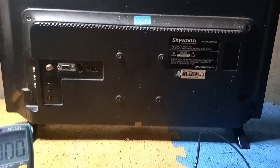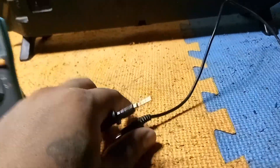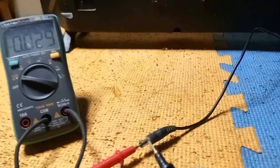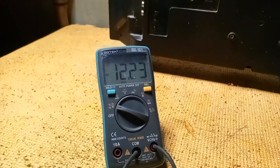Before opening the back cover, check the power supply adapter. Check if there are 12 volts DC. Check the voltage if it is stable. The 12 volts is stable.